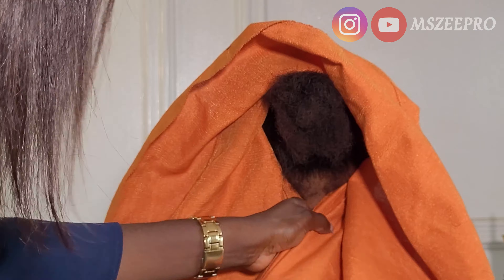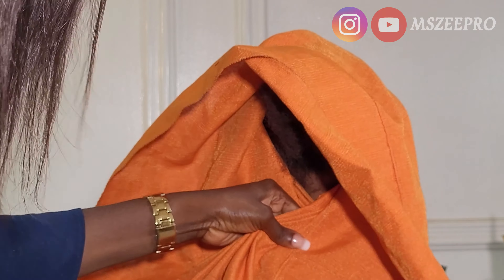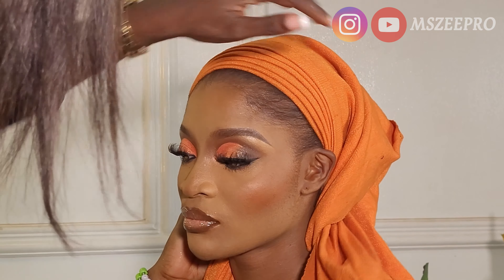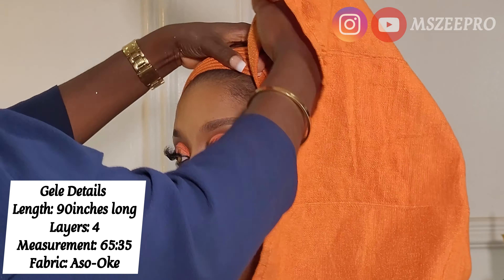When crossing this gele at the back, the shorter flap goes on top while the longer flap goes underneath. Make sure you straighten all the pleats that come from the front before you cross the gele. The measurement I use is 35/65 — the 35 flap is what goes on top when crossing at the back, because 35 is shorter than 65. This gele has four joinings and is 90 inches long. I'll put all the details on screen for you to screenshot easily.